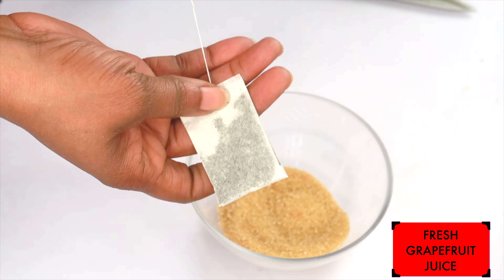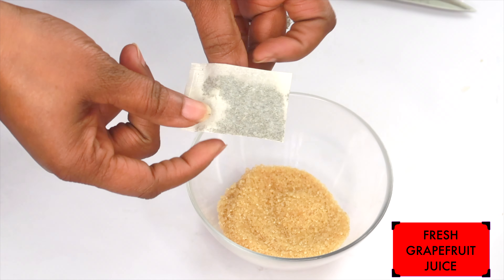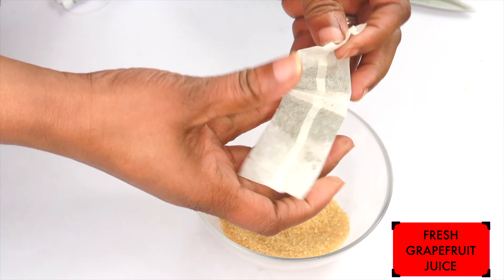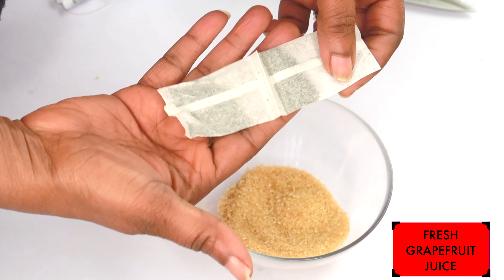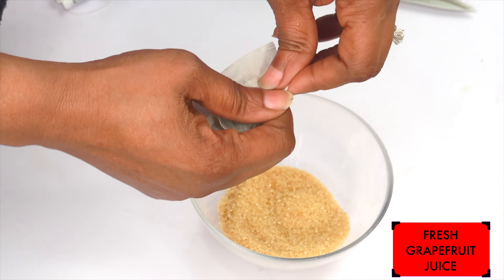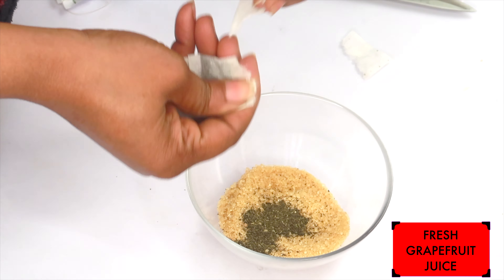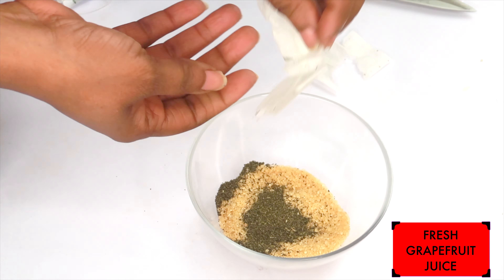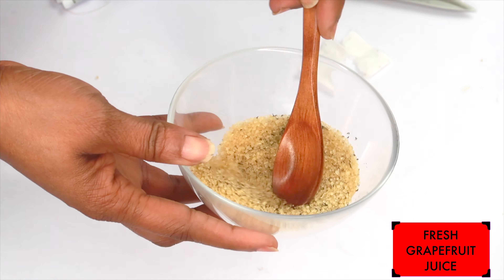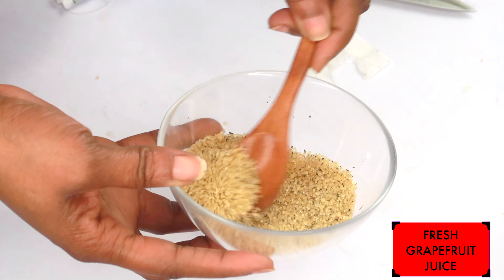Now my next ingredient is green tea. We're using green tea for its antioxidant properties. Green tea will help smooth the wrinkles and fine lines on the skin and boost collagen production. For this recipe, I'm using one tea bag, which is about a teaspoon of loose leaf green tea. We're going to pour our green tea in the bowl with our brown sugar and mix the two ingredients together well.